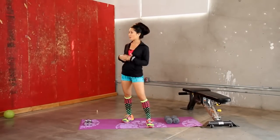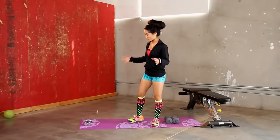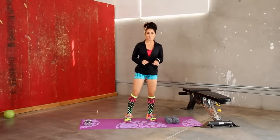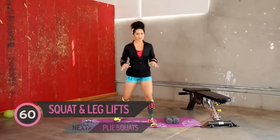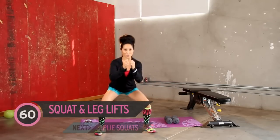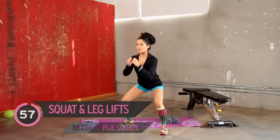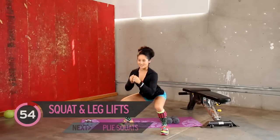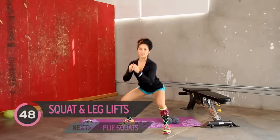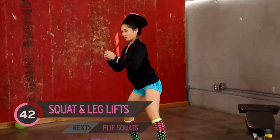Guess what? We have tomatoes — whatever you want to call those red things, they're round. And check these socks out — polka dots because they're round. Okay, so that's the cooking. We're going to go ahead and get started with our squat and leg lift. Are you guys ready? Need some space. So squat down, bring it out. Squat down, bring it out. Pretty simple, right? Ergonomically, your hip's going to be a little open. Point the toe and just jump on in. Good work. Pull it up. Don't judge me because of my socks.